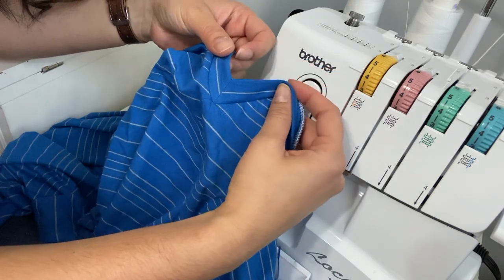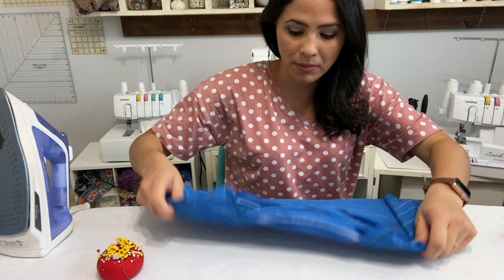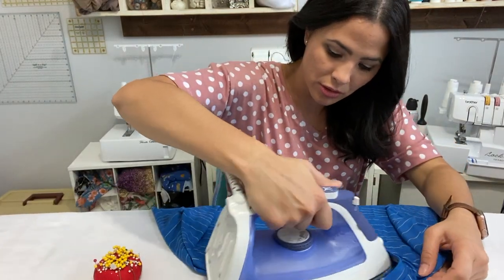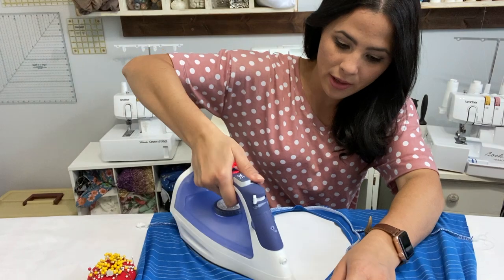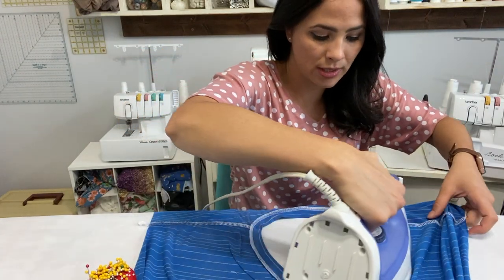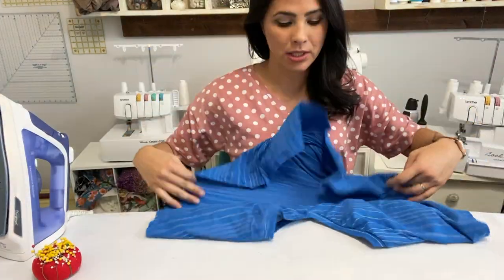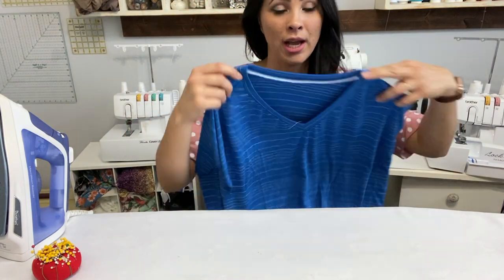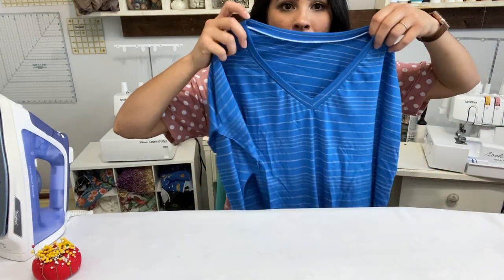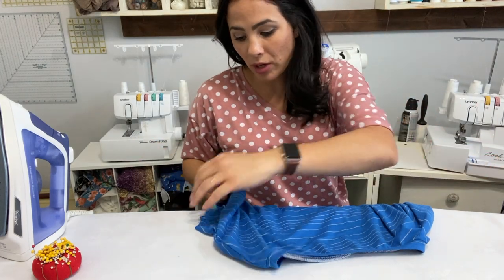How easy was that! I'm going to steam it and it looks perfect. That v-neck is so super easy to do. I steam it from the back so that my seam is all going the same way, all the way around. Now that it's steamed, you can go ahead and top stitch the neckband — I've top stitched mine before. You can use a cover stitch, a zigzag stitch on your sewing machine, or a double needle — either one is fine. Now we're going to move on to the sleeves.